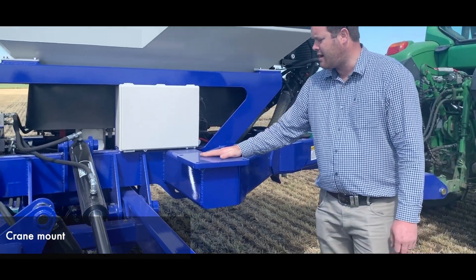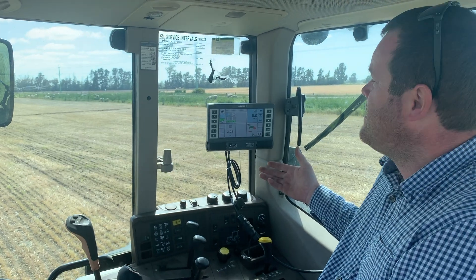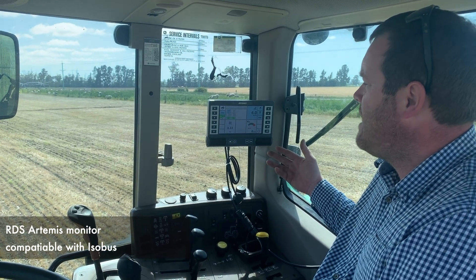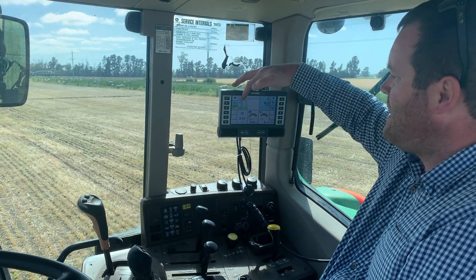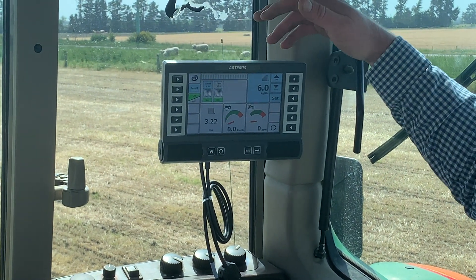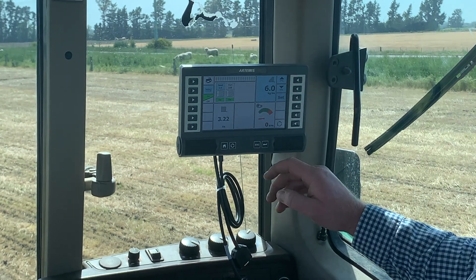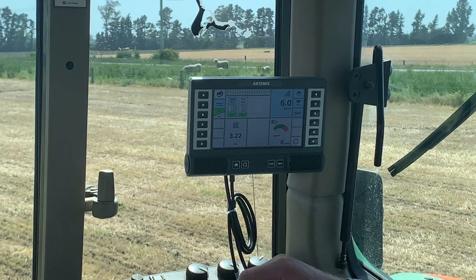This machine's got a crane mount on it, ready to bolt a crane on, and a heat exchanger on the side of the fan. There's an RDS monitor inside the cab, and this is also ISOBUS compatible. We've got our two bins displayed — seed and fertiliser — and it also has the ability to run up to four hoppers for slug bait as well. Rates being put on, fan speed, ground speed, and area drilled are all shown.